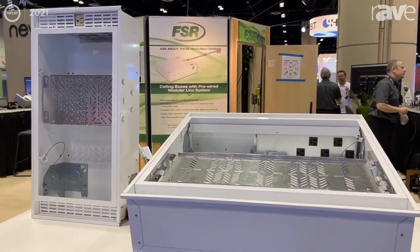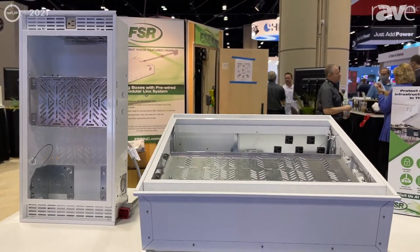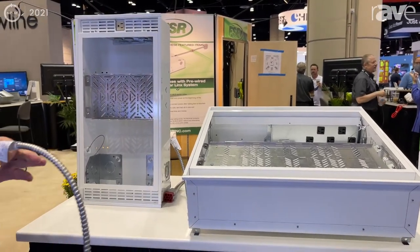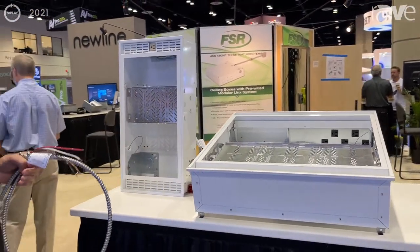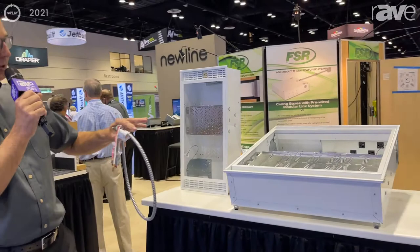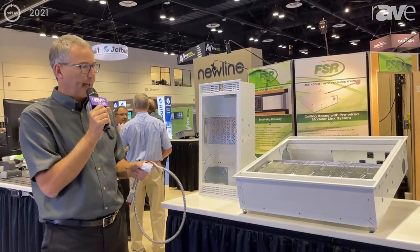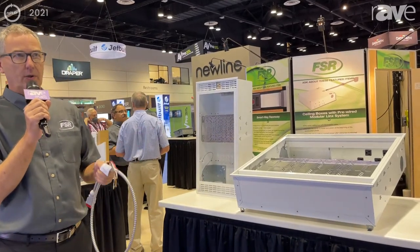One of the challenges when installing one of our ceiling boxes is coordinating the different trades. Frequently the AV installer has to schedule time with an electrician so the electrician can provide the power inside the box, and then the AV installer comes back to install all his equipment.